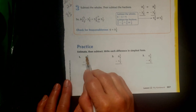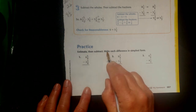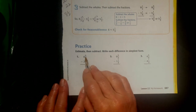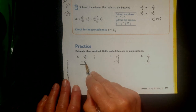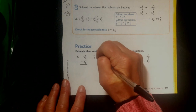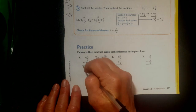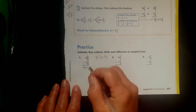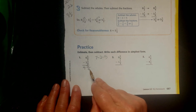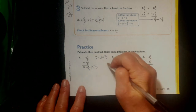Next problem: 6 take away 2. It does say to estimate first. 6 and 5 eighths — 4 eighths would be 1 half, so I'm going to say this is closer to 7. 2 and 3 eighths — 4 eighths is 1 half, so this is closer to 2. So 7 take away 2 is 5. Now the real math: 6 take away 2 is 4. The denominator of my fraction is going to be 8. 5 take away 3 is 2. So I have 4 and 2 eighths. 5 eighths rounds up, so this is about 5, and it works — that was a good estimate.